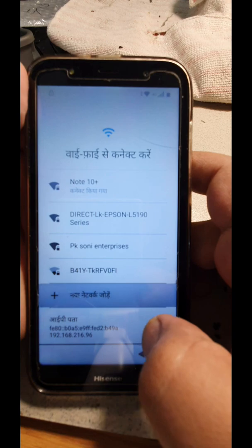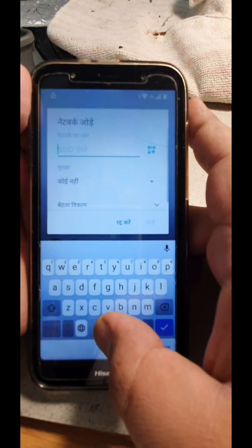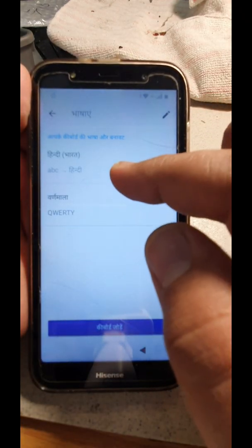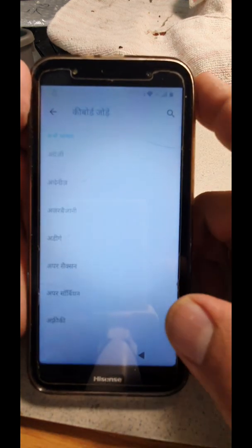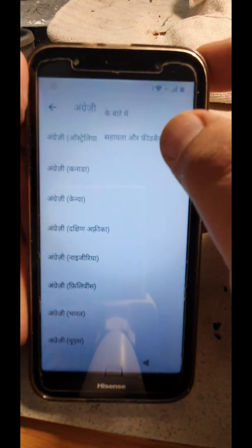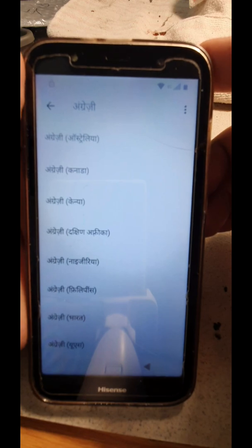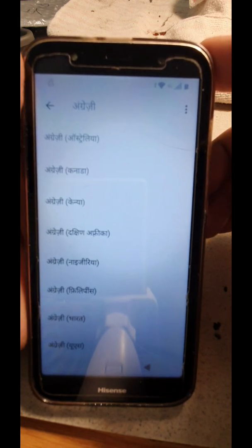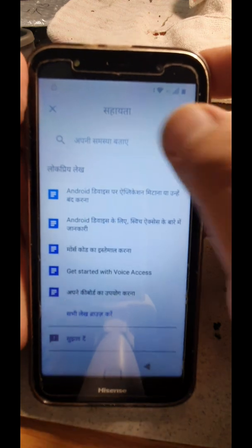Click on the network that you want, select new network, and click on it. Once you press and hold, you're gonna get a language setting over here. What you're gonna do is say 'add keyboard' and choose your English keyboard.